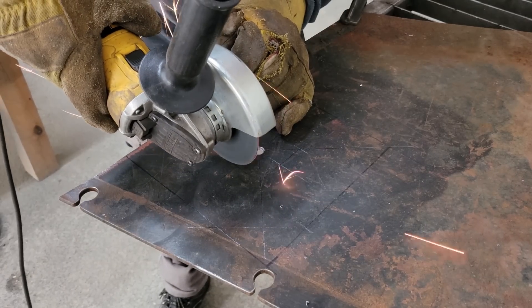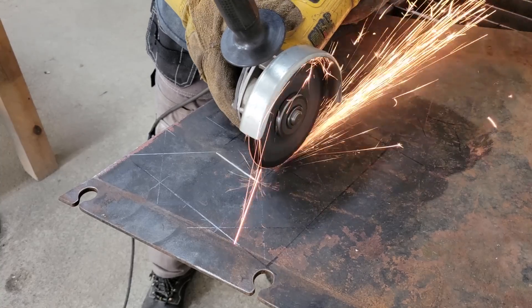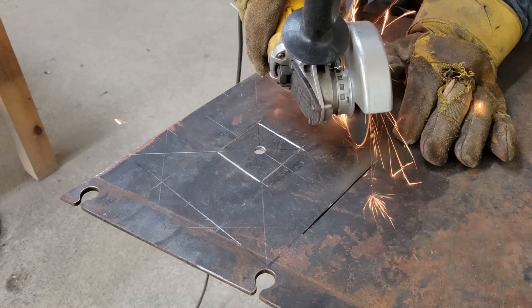After the base was built, I started on the spindle by cutting out the quarter inch thick by 8 inch diameter locking plate that helps lock the spindle after rotating it to position.